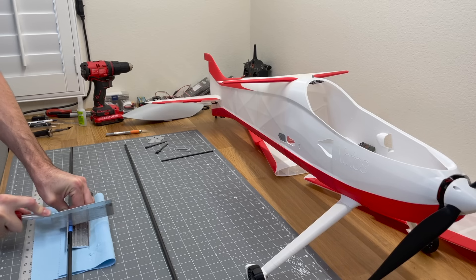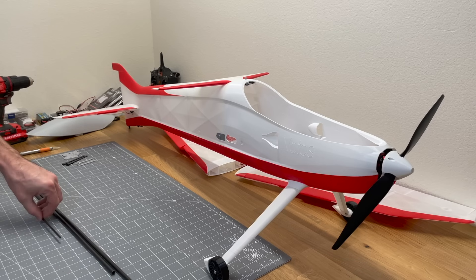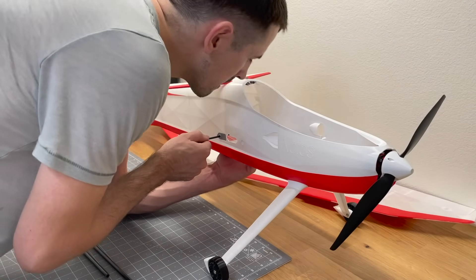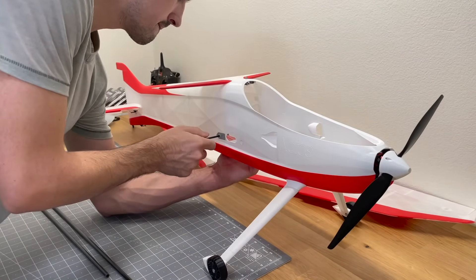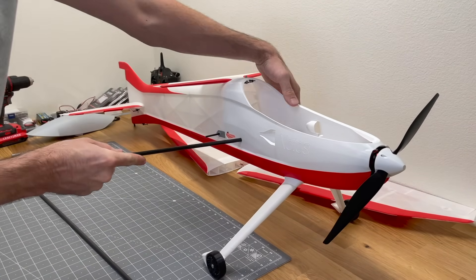Cut one carbon fiber rod to 500mm, then put a 4mm rod in the rear — this is for the angle of attack adjustment. The 500mm rod goes right into the fuselage.